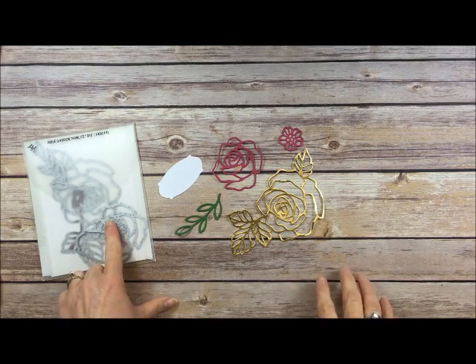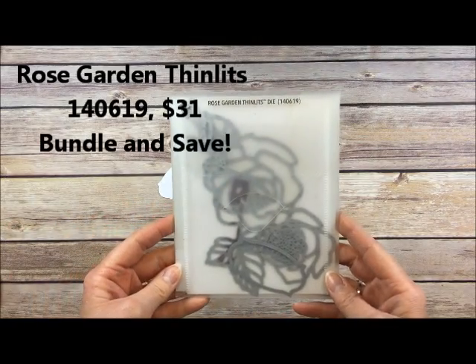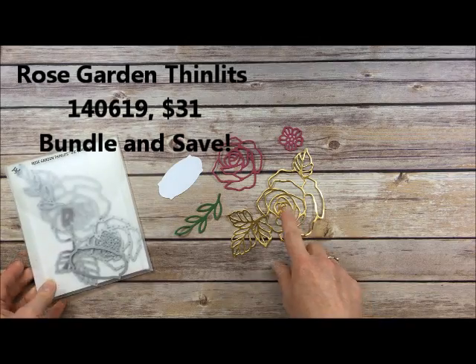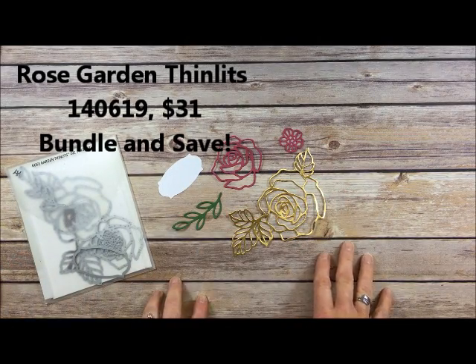So first of all, these are the Rose Garden Thinlits dies and this is my package of the dies, and these are the five images that it cuts out. We'll be using those in our card today.